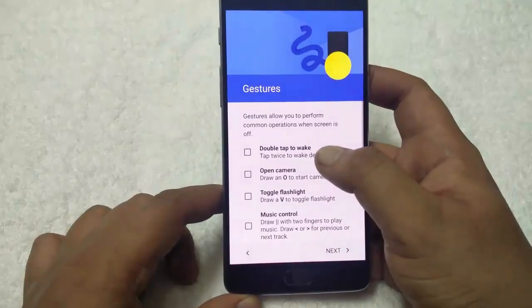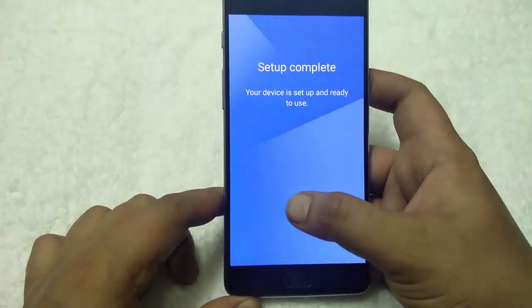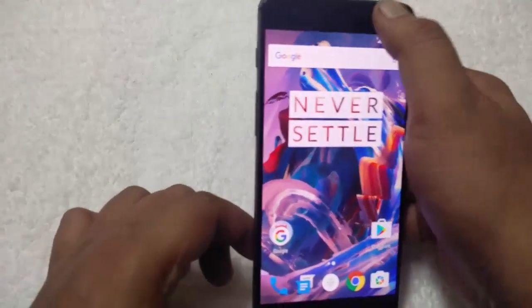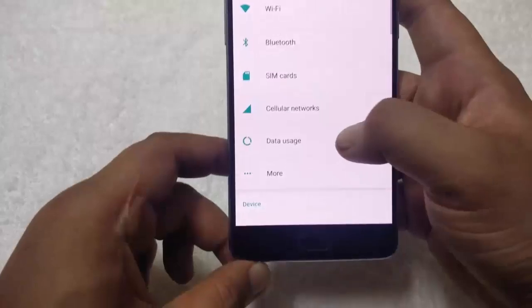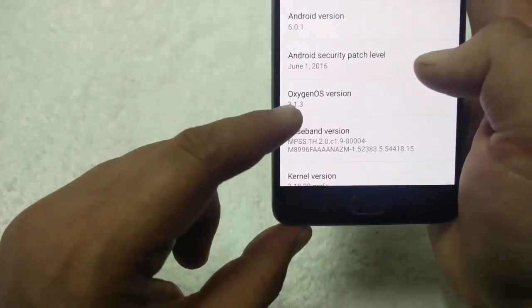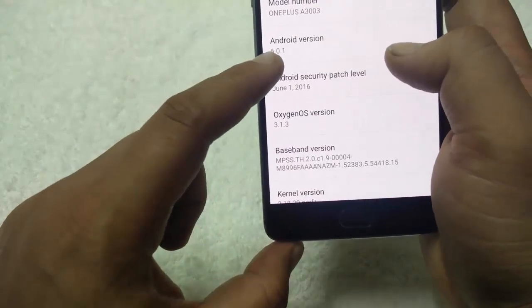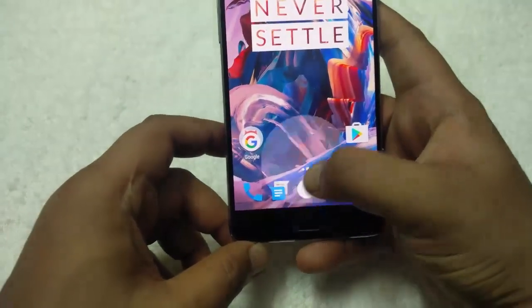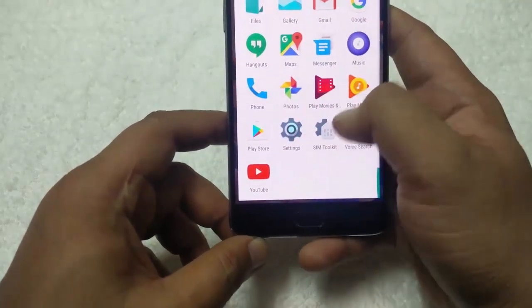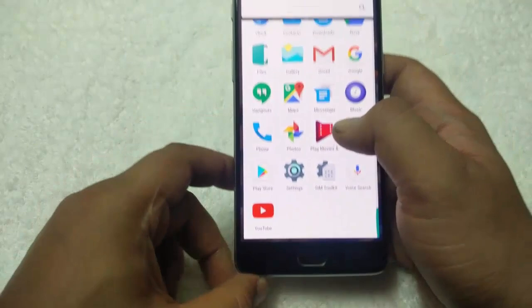Set up your device as you need. Finally the latest stock version is installed successfully on OnePlus 3. Here are the details about the phone: OxygenOS 3.1.3 and Android version 6.0.1. You can see there is no SuperSU file and the phone is booted successfully.